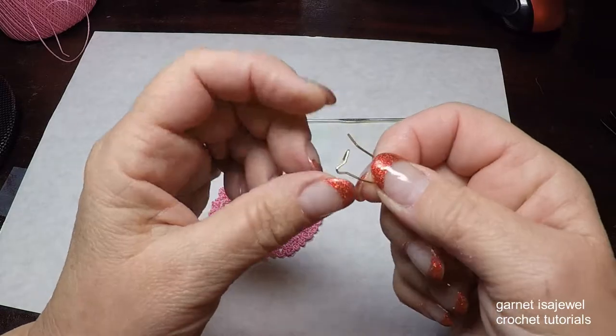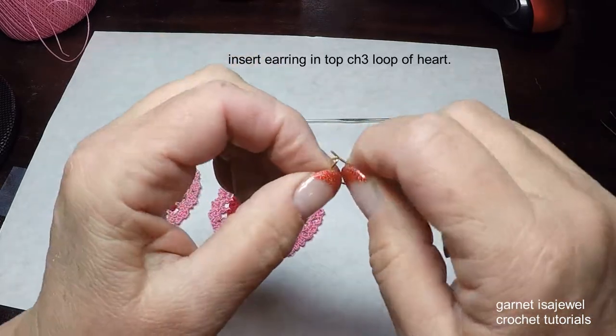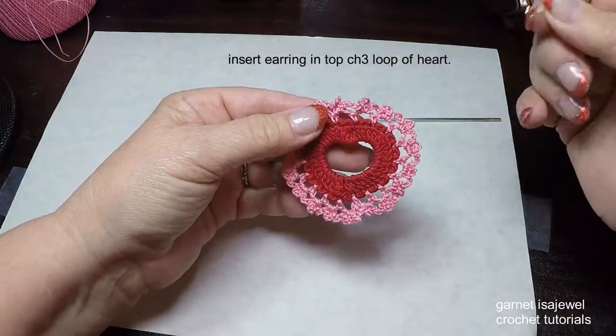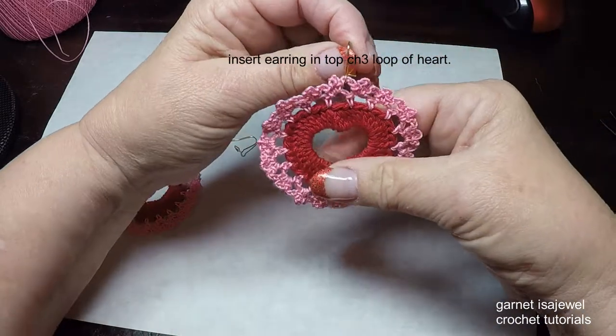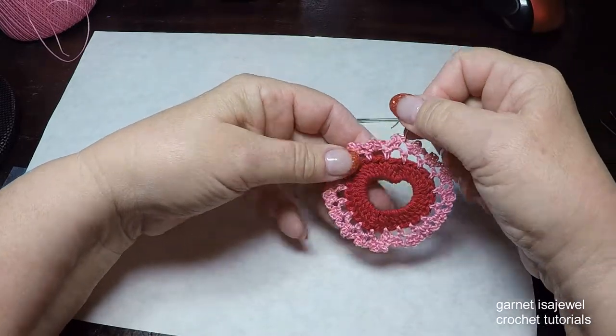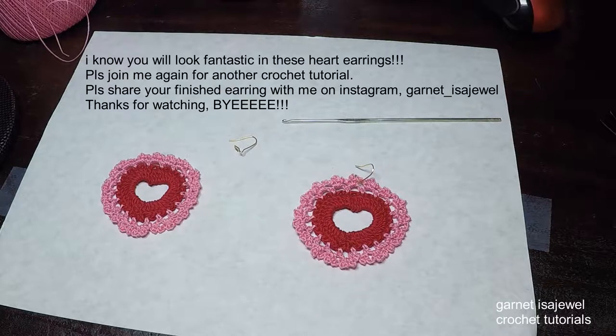I chose these wires because they're simple — you can just open the loop as needed. Putting this design on is very simple: just go through a chain three loop opening and it will hang from there. I hope you enjoyed doing this set of earrings with me. If you wear yours and post it online, I would really like to see them. Thank you for watching — come back again. I do a lot of crochet tutorials and cooking tutorials as well. Until then, bye bye!